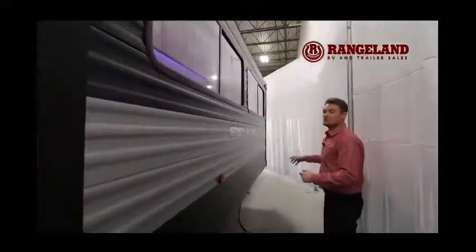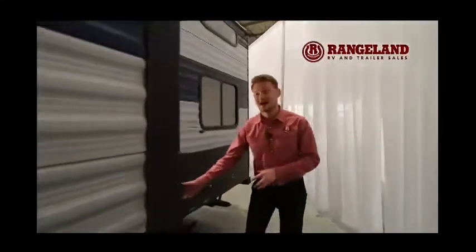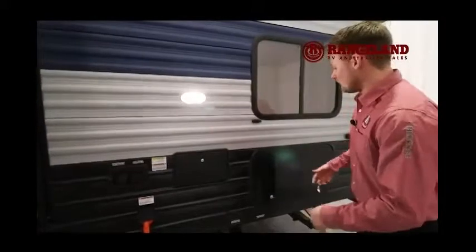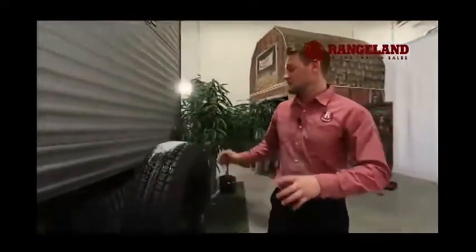Gray Wolf also gives you slide awning toppers, which we can help equip at Rangeland. On the very far back side you'll have a detachable power cord, so it doesn't leave a hole for rodents to get into your trailer. There's also an outside hot and cold shower — great for spraying down kids coming from the beach or washing pets. This trailer has awesome storage in the front and back — a huge compartment underneath the entire bunk bed with tons of storage space.